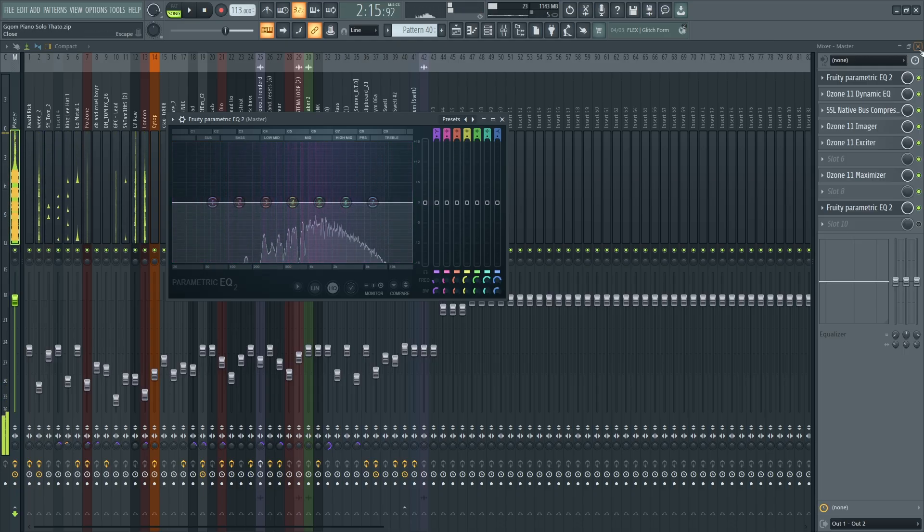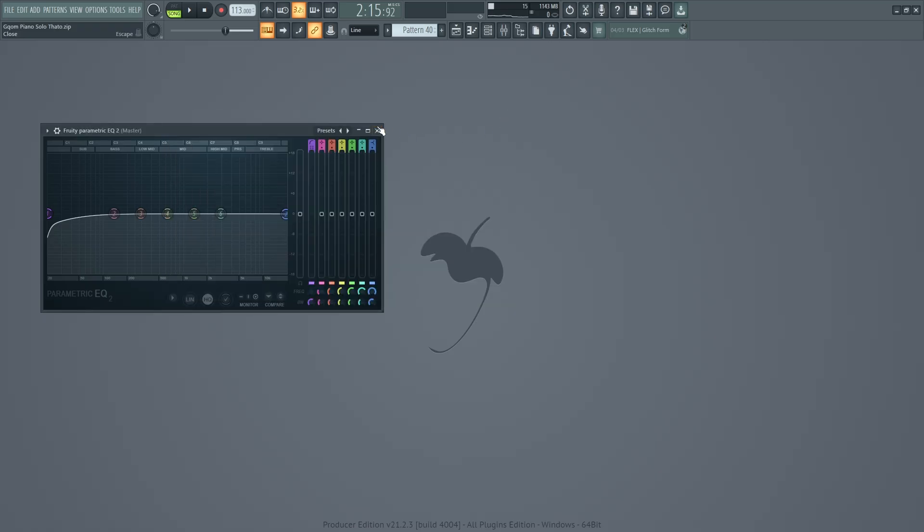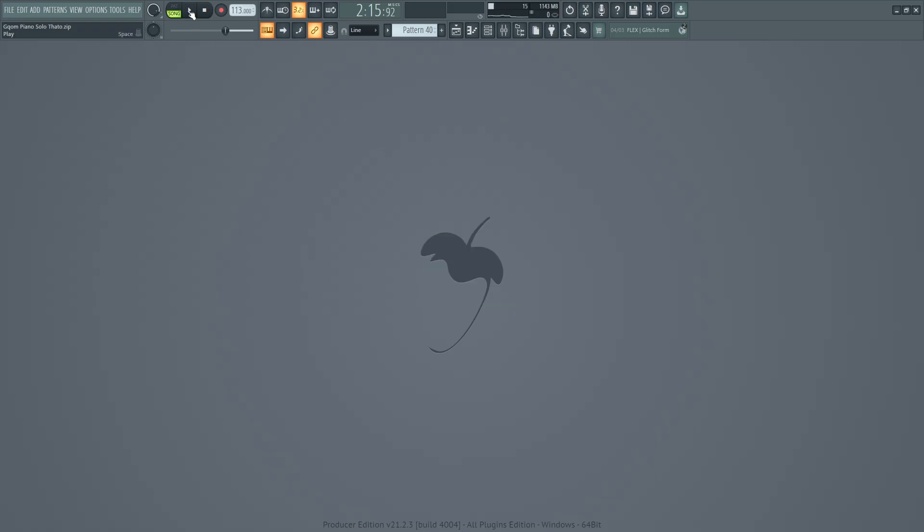So that's basically a quick tutorial on how to mix and master Amapiano. Mixing and mastering Amapiano — more especially commercial Amapiano — it's not really that hard. You just need to control your drums, control the lock drum, but make sure that it's dominant and yet not clipping, and you're done. Thank you for tuning in, don't forget to like, hit the notification bell, and all that good stuff. See you on the next one. Cheers.